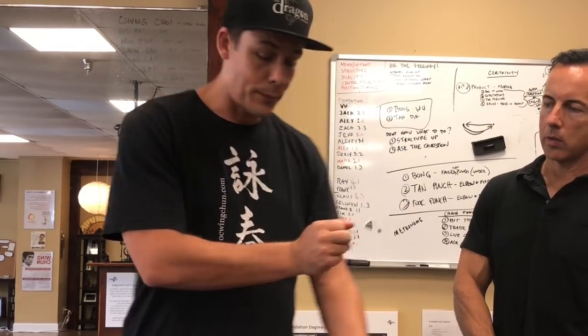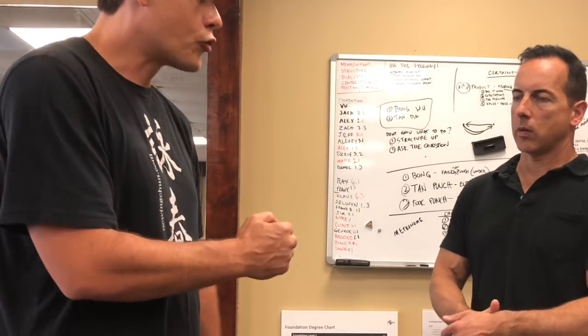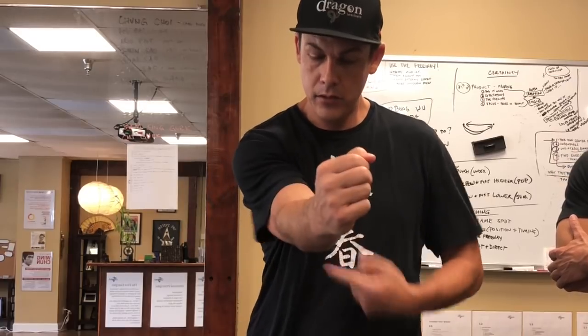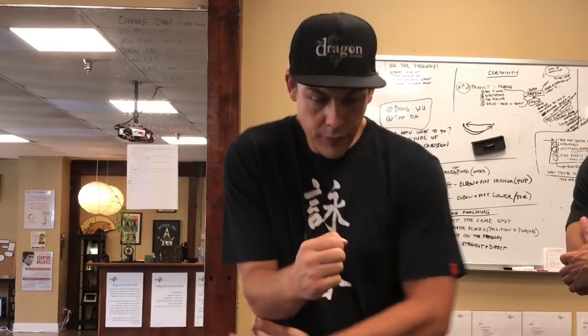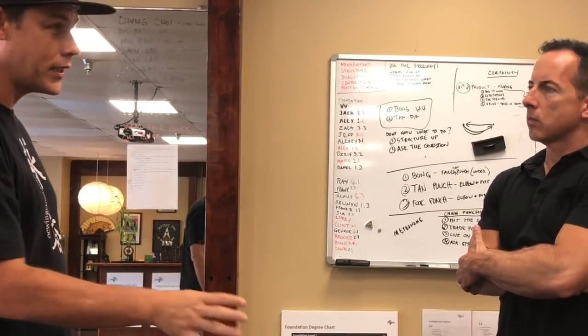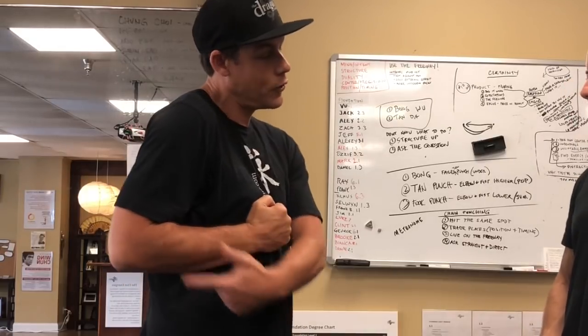You want the other elbow behind the other wrist — that means you're still driving with the elbow, coming through the center. You're still fighting from behind that elbow. So if somebody pushes into you here, you can still drive them back because it's still elbow driven. You're fighting from behind your elbow even though your elbow is back here — fighting energetically from it.